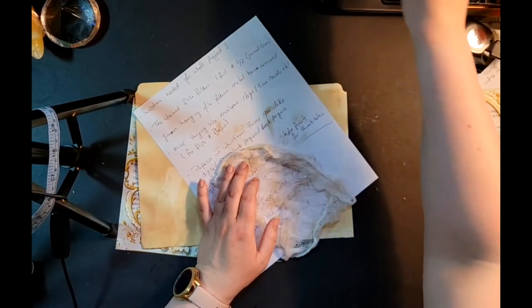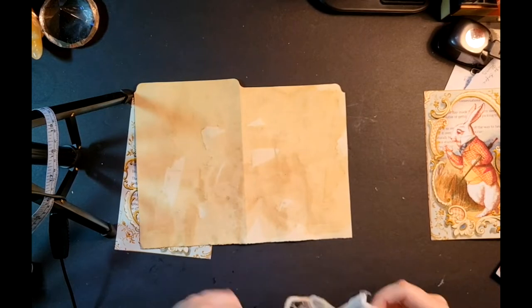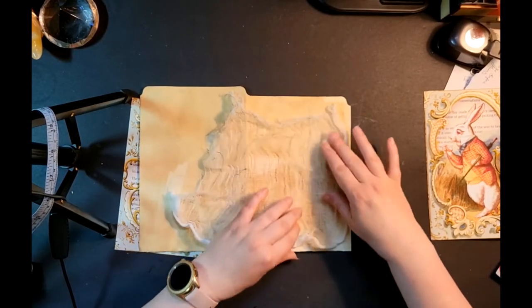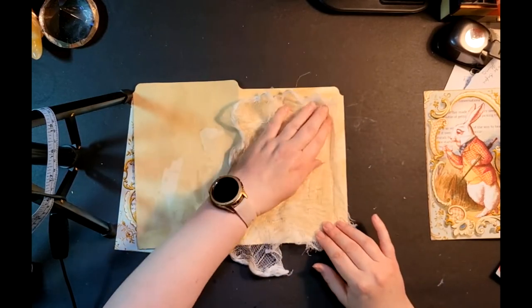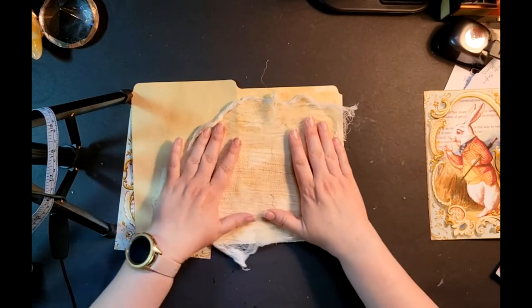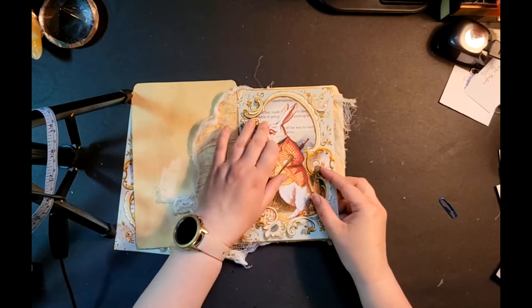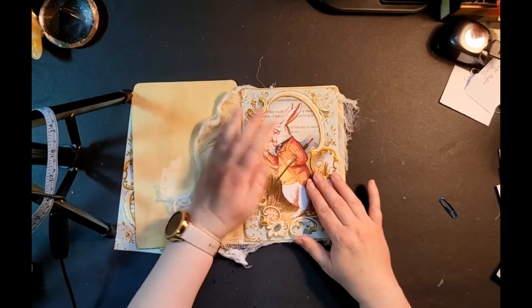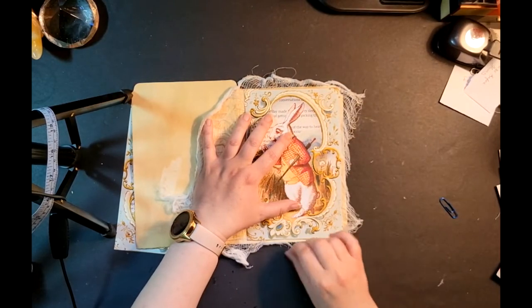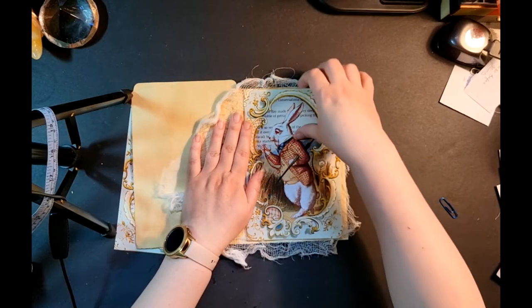I'm going to cut a chunk of this cheesecloth off — it's still a bit white but has some nice color. I'll put that down there and have the cheesecloth kind of coming out the side — fluff it up at the top and at the bottom. I think I'll just leave the cheesecloth on the front only. I know that seems a little unbalanced, but I'm big on asymmetry — I don't always love things to be very samey.